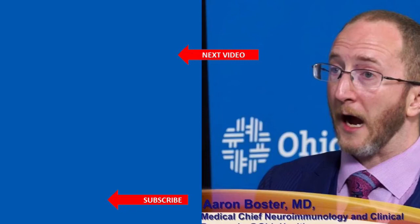If you like what you saw, please subscribe to our channel, and we'll see you next time.